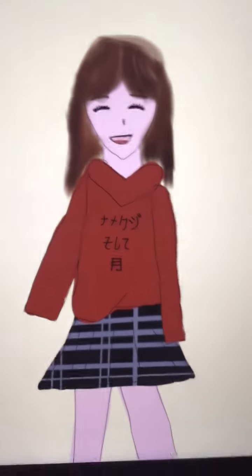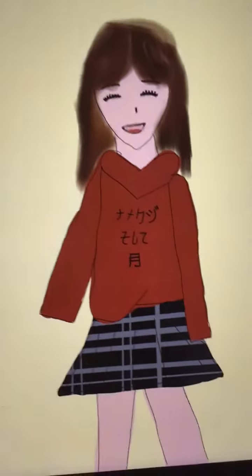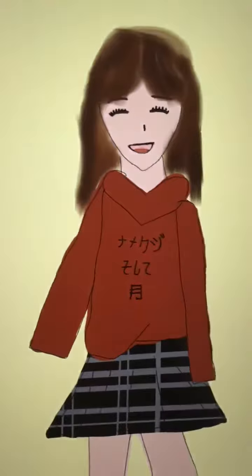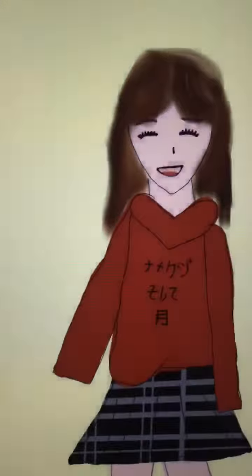So first we have this girl. I drew her most recently with a pleated skirt and Japanese characters on her hoodie, which say Slug and Moon. I'm very proud of her and I think I did a good job on that one.